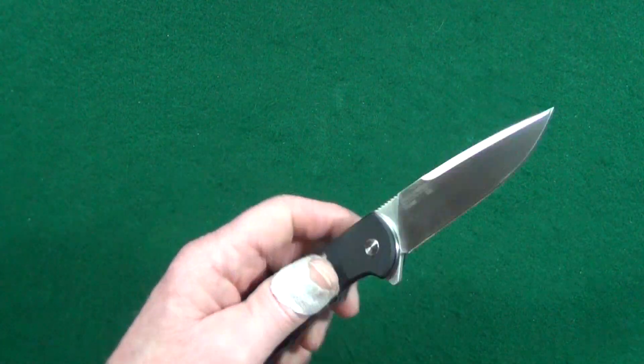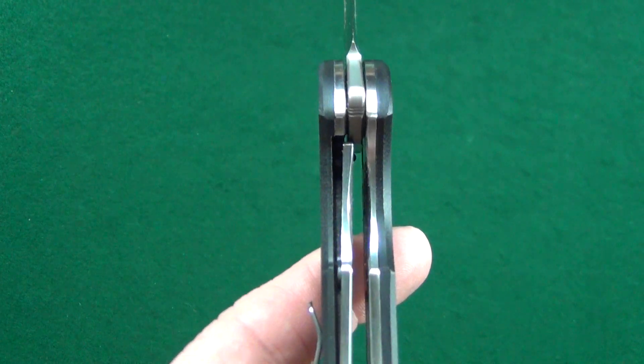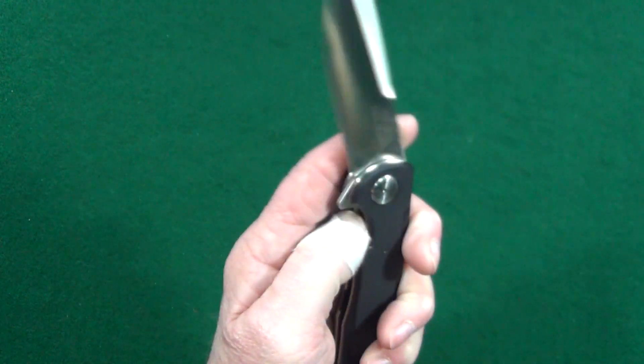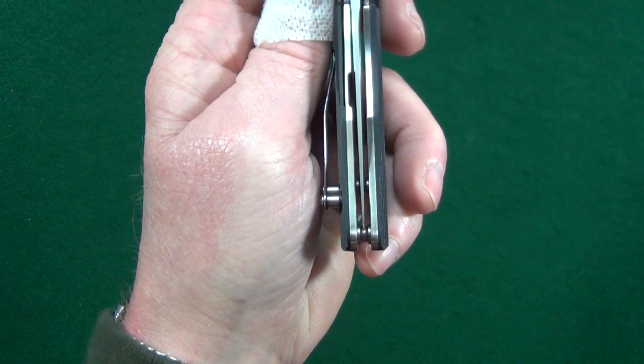As long as we're talking about that, let me show you the lock-up. That's pretty good — we're looking at about 15% to 20%. And the centering — man, that's dead on. Well done.